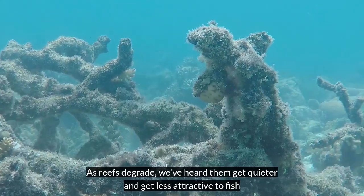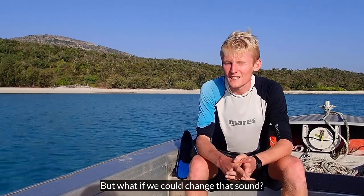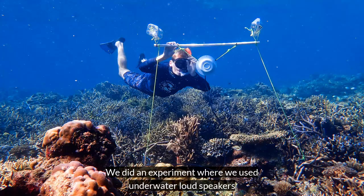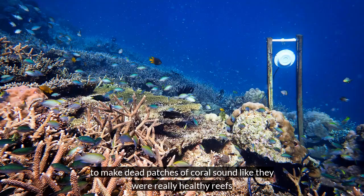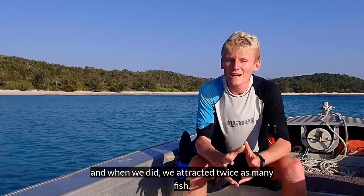As reefs degrade we've heard them get quieter and get less attracted to fish. But what if we could change that sound? We did an experiment where we used underwater loudspeakers to make dead patches of coral sound like they were really healthy reefs. And when we did we attracted twice as many fish.